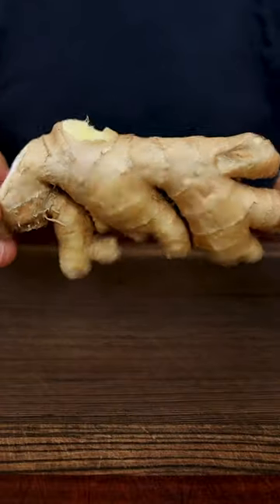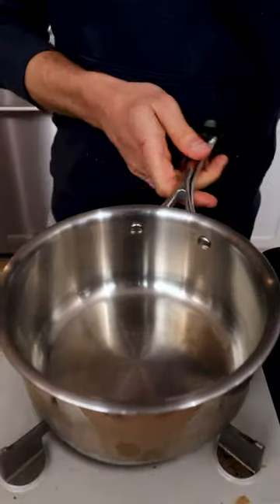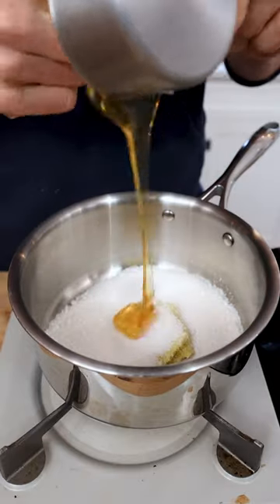I'm going to first make a ginger syrup by grating a large chunk of ginger, adding the grated ginger to a small pot along with one cup of sugar, half a cup of honey, and one cup of water.